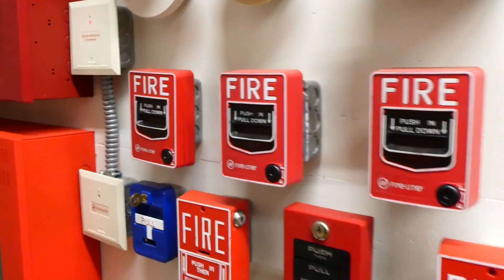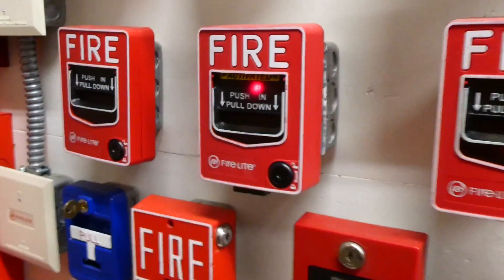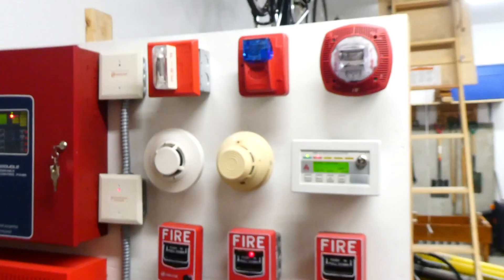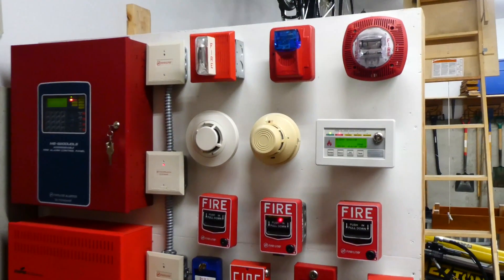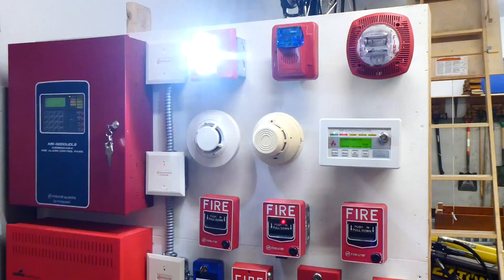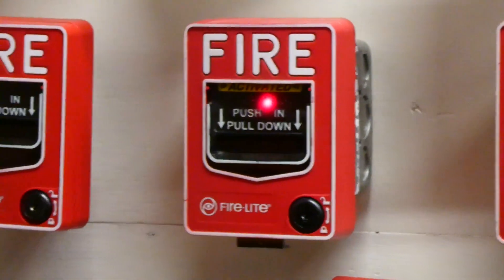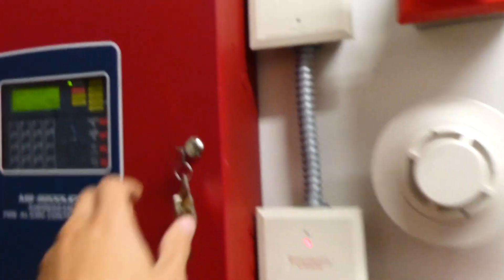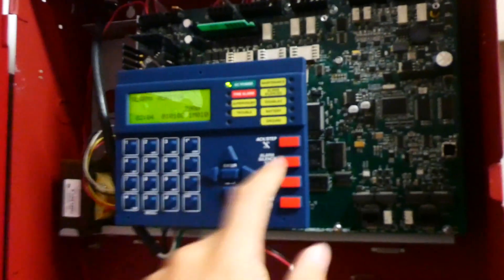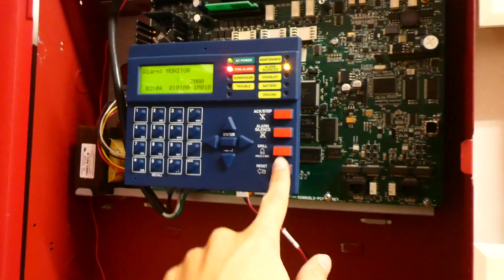Haven't done this one in a while — here we go, push in, pull down. May I have your attention please — an emergency has been reported in the building; while this is being verified, please leave the building and report to the designated assembly area for your group.